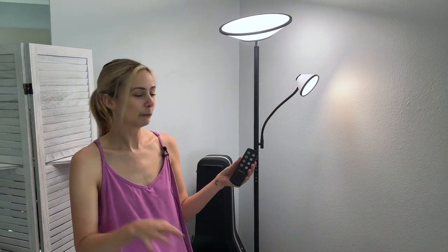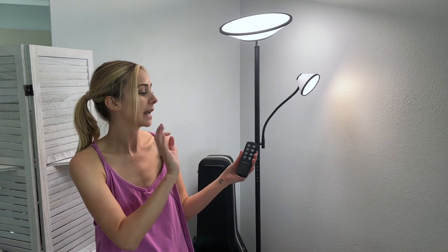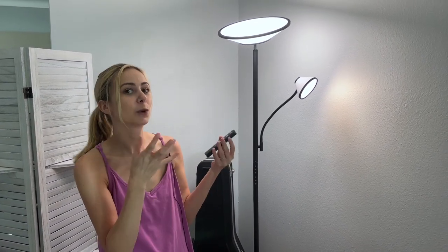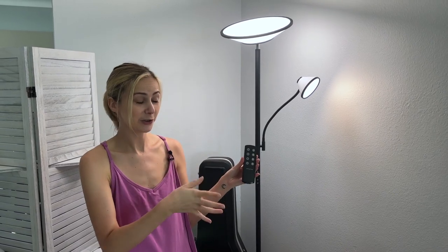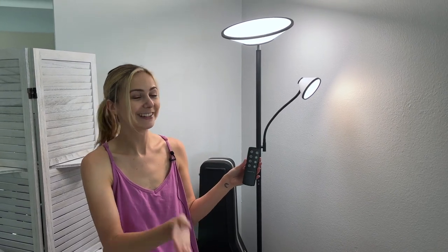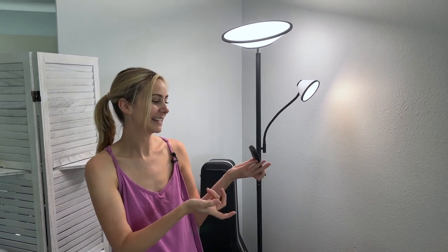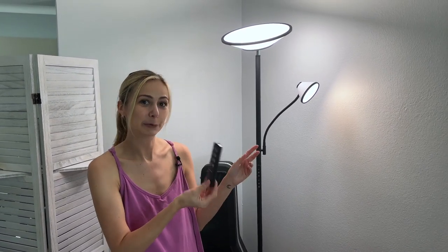One thing you might want to know before purchasing is what the remote and the wall switch are controlled by. They are both powered by batteries which are included with the lamp, which is a really nice touch so you don't have to worry about running out to get batteries before you can start using it.